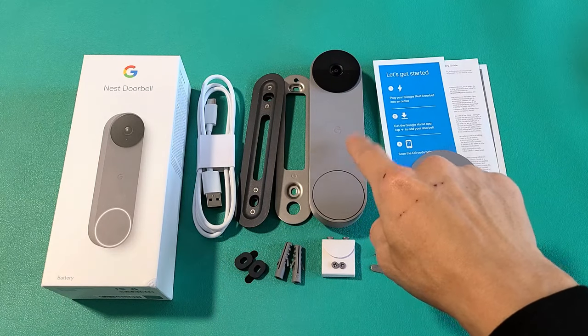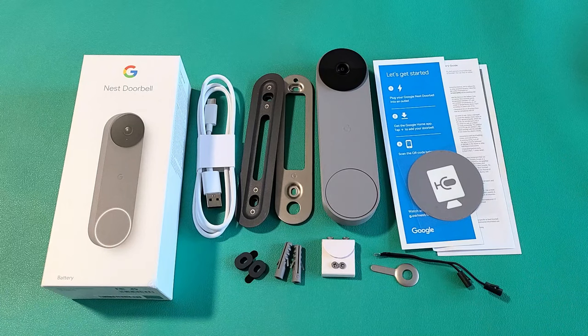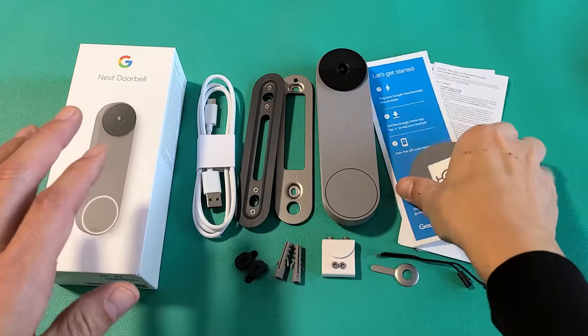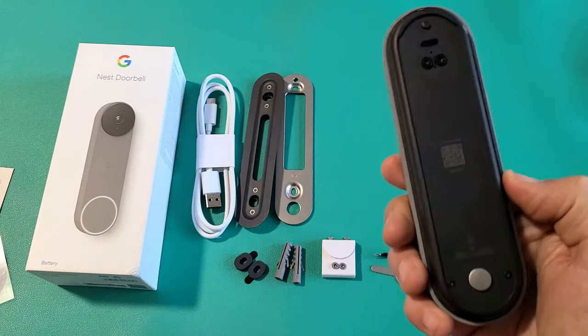Here is the Google Nest Doorbell, the battery version. I'm going to show you how to set this up step by step. So first thing out of the box, you get some pamphlets here, and you get the Nest doorbell as well.